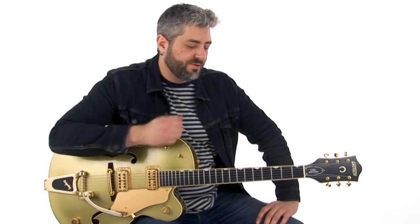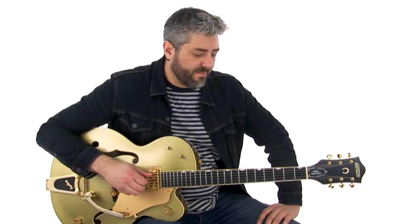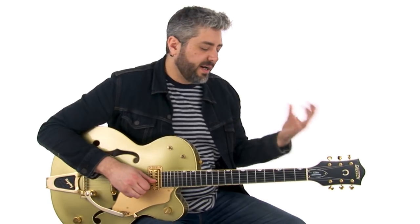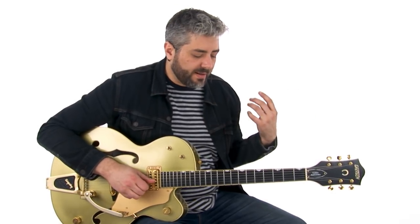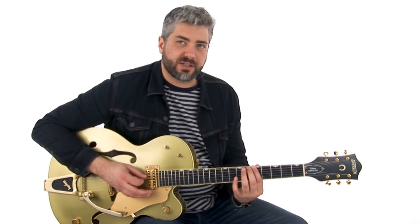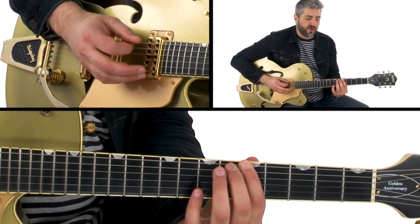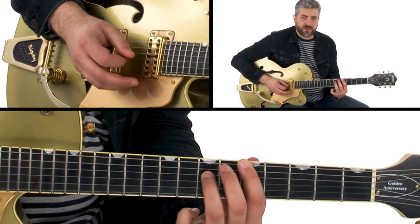The idea here is that we have an alternating bass line that's usually happening on the bottom three strings of the guitar, and we have melody notes that are happening on the top three strings. By alternating bass line I mean that the bass is actually changing — it's not just playing quarter notes on one note; we actually have some kind of pattern where the notes are changing.